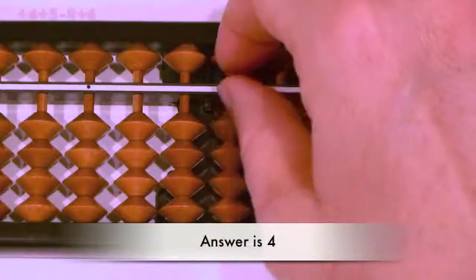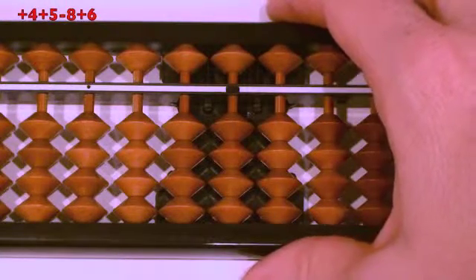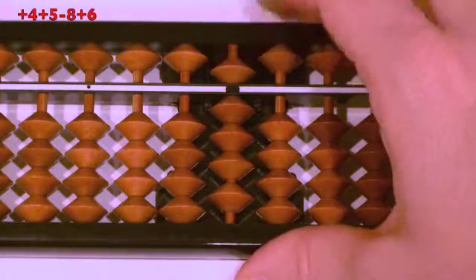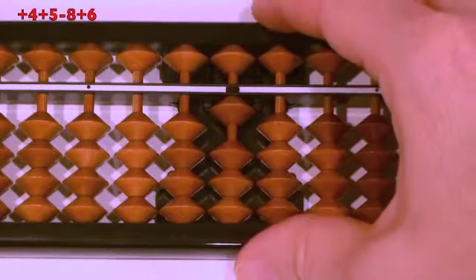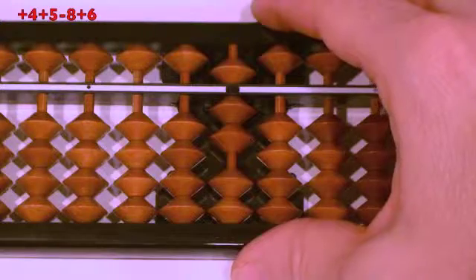Next question: plus four, plus five, minus eight, plus six. Ready? Plus four, thumb up. Plus five, finger down. Minus eight, push apart at the same time. Plus six, pull together at the same time. Answer.